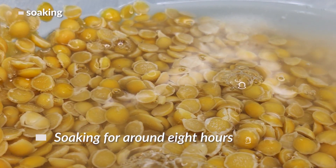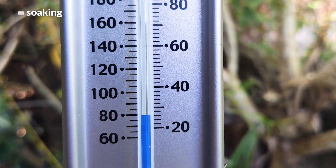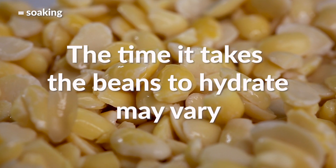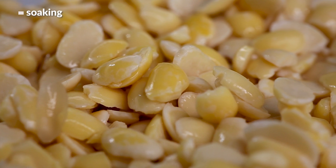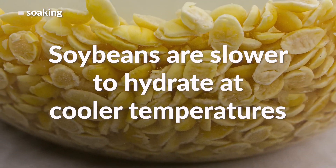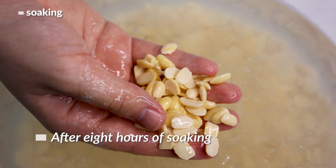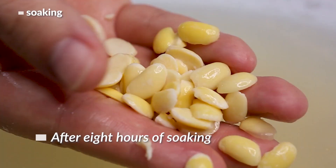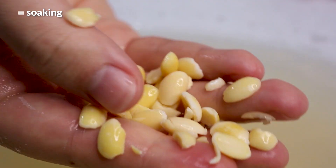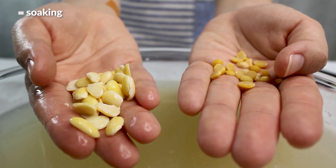Typically soaking for around eight hours at room temperature — which is 26 degrees Celsius right now — is enough. However, the time it takes for the beans to hydrate may vary depending on your beans and your room temperature. If you live somewhere colder, it may take much longer, as soybeans are slower to hydrate at cooler temperatures. Here they are after eight hours. Properly soaked beans should look like this and feel a bit softer to press. Here's our before and after side by side — you can see they've really swollen up.